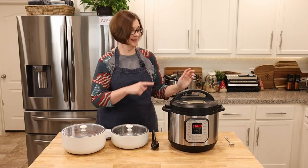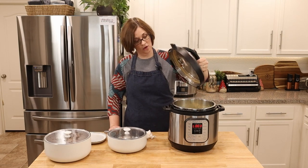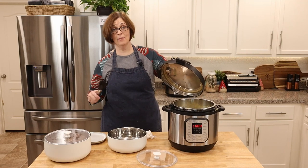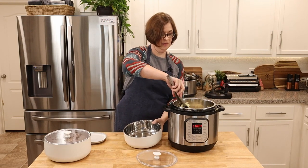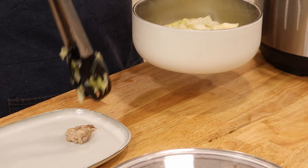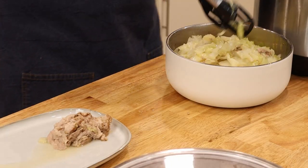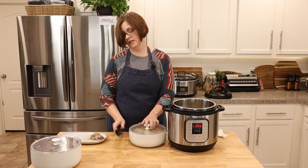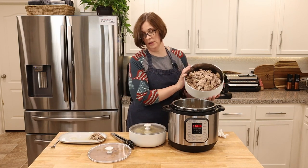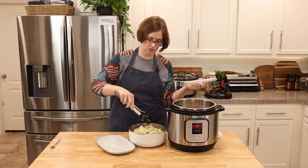The cabbage is done — we're going to release the pressure immediately. Now we're going to transfer the cabbage to another bowl so we can get the meat back in to keep warm when serving. Look at this beautiful cabbage! If you're not a fan of cabbage you can definitely skip this step. Now we'll add the meat back to the pot, going slowly so we don't make a big splash.